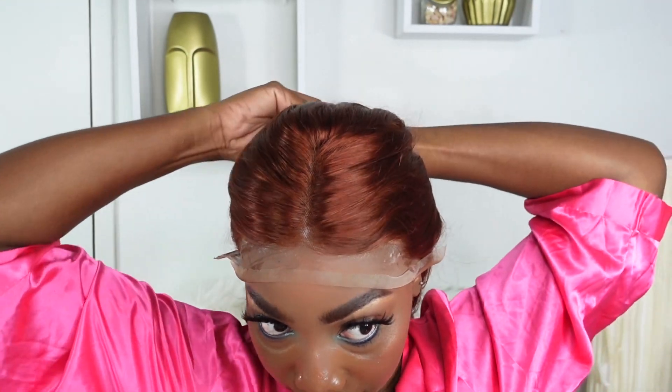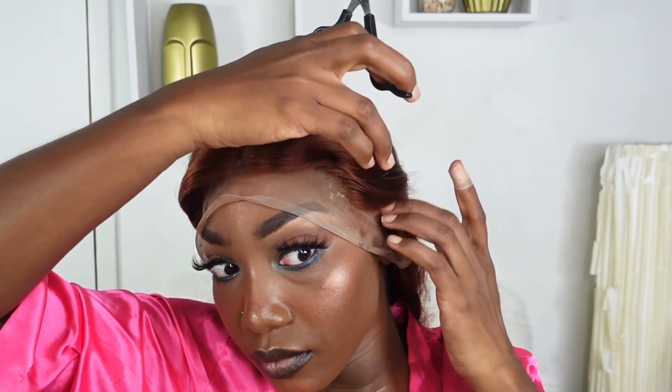Now I'm going ahead and combing back the wig, and I'll be making little snips so that the lace lays comfortably on my ears. I'm cutting towards where the ear tabs are, and that allows me to work a little bit more easily with this wig.